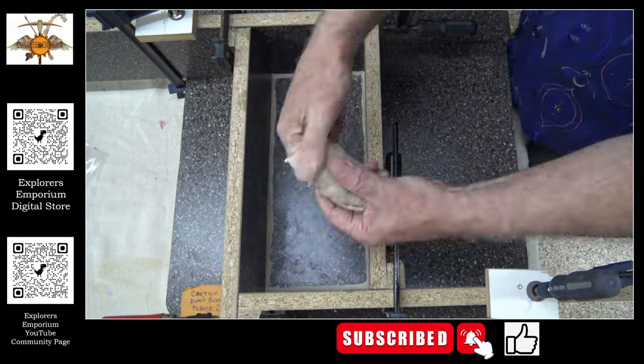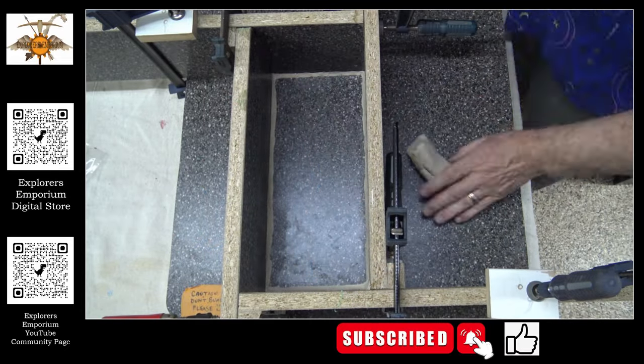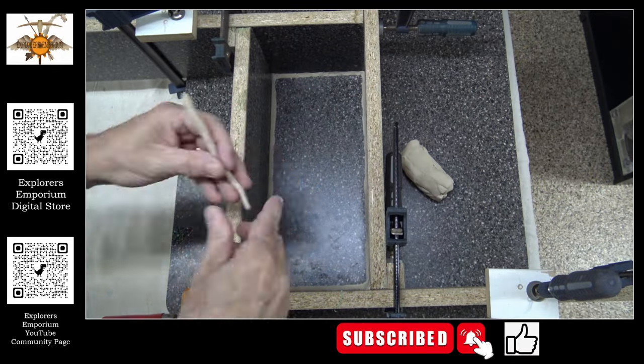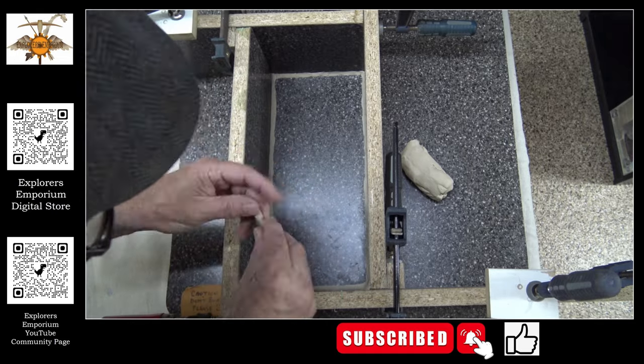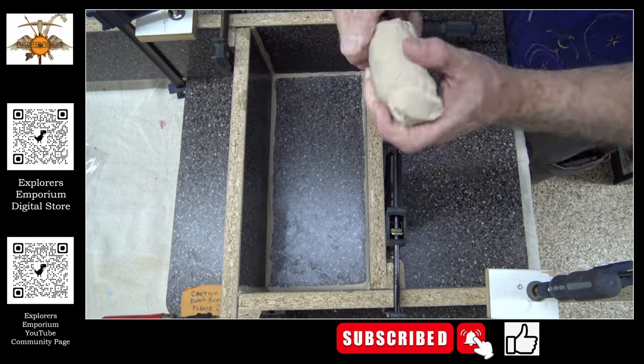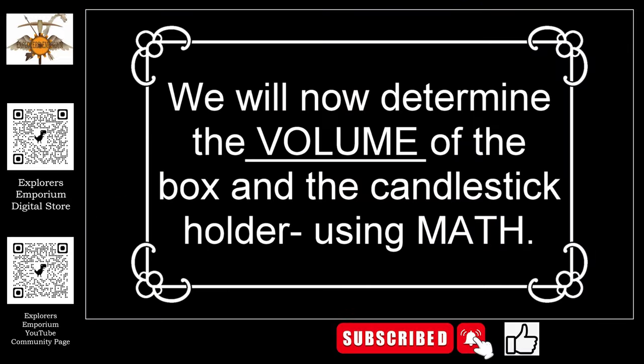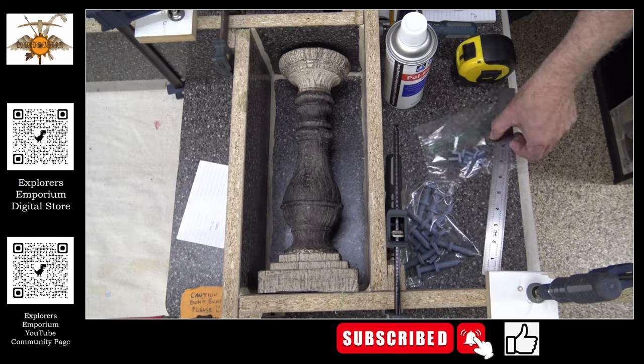Sulfur clay is a little hard — it does take a little bit of working in as you're doing it. But once you get it warmed up a little bit, it's pretty pliable. Now here's the tough part: figuring out the volume. So we are going to measure the actual box.